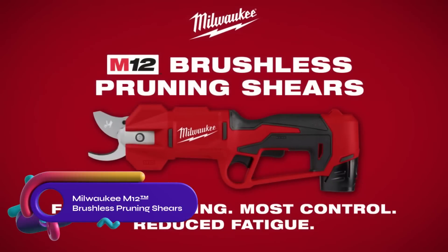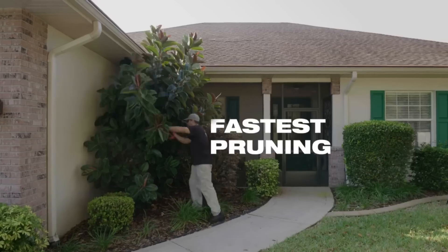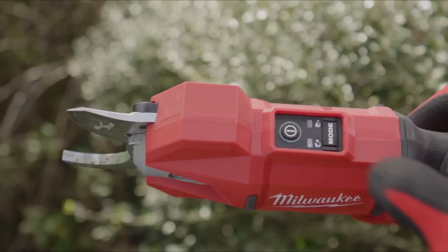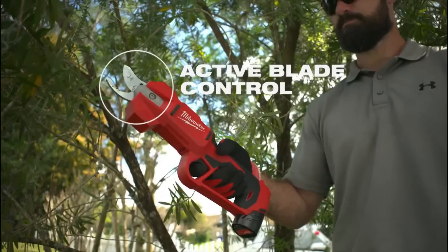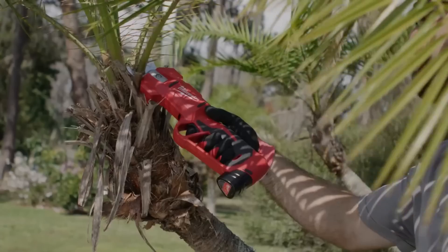The Milwaukee M12 brushless pruning shears are cordless 12-volt shears with a maximum cutting capacity of 1.25 inches. They offer active blade control for increased cutting control and a mode select button to lock the blades at half capacity for faster application. These shears are lightweight, ergonomic, and compatible with the M12 battery system.